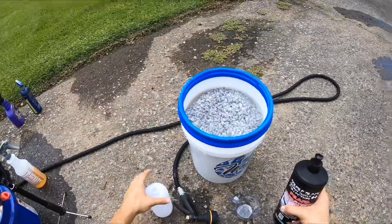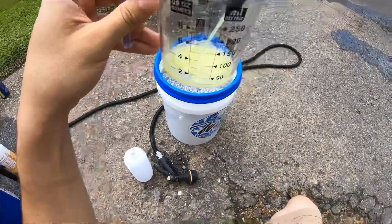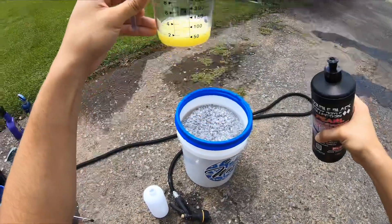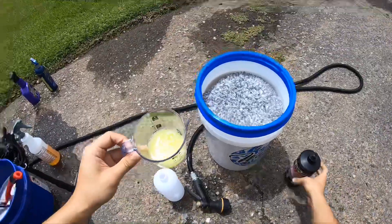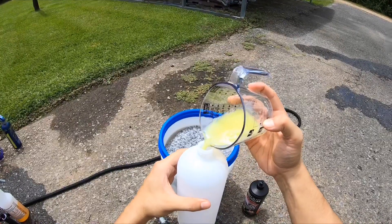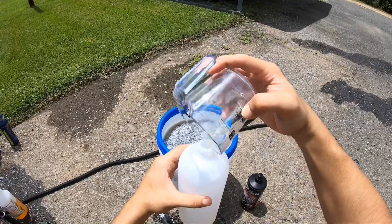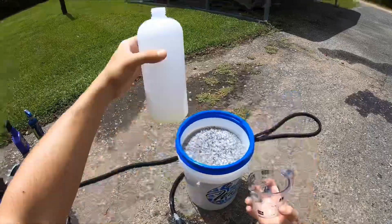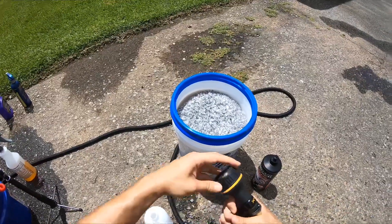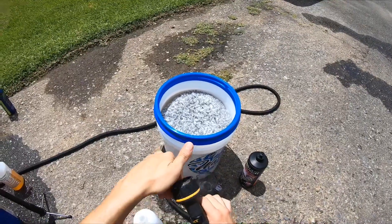We're going to be trying it out in the foam cannon and in our bucket wash. As you can see, it's pretty runny. We're going to get two ounces — smells like lemon. Two ounces first going into the foam cannon. Probably not going to get the most foam, but we'll start with two ounces and then add maybe two more ounces at a time until we get where we want.